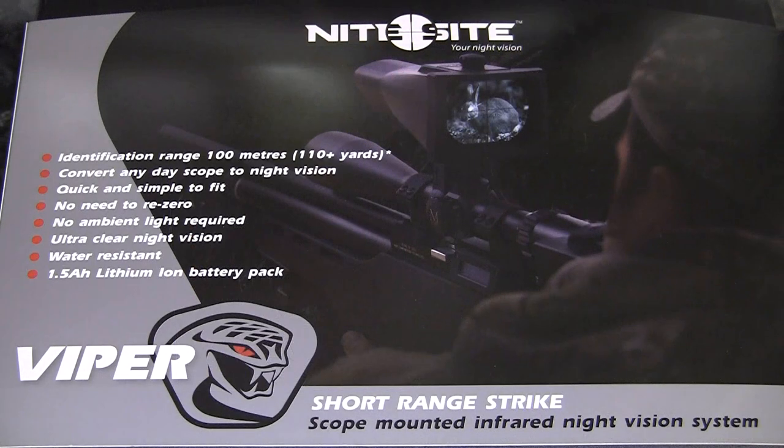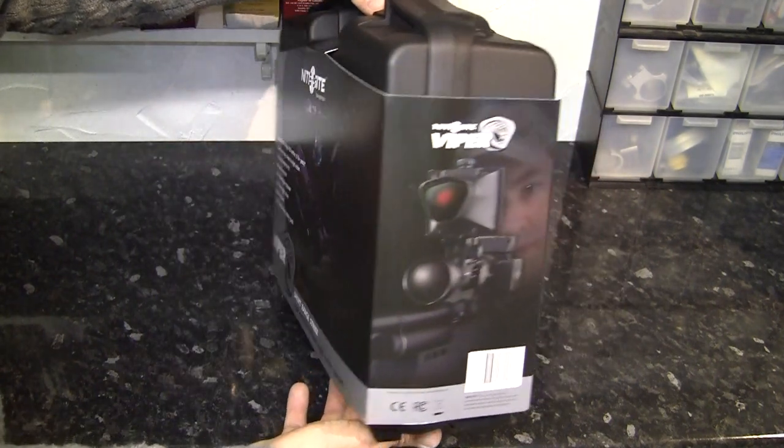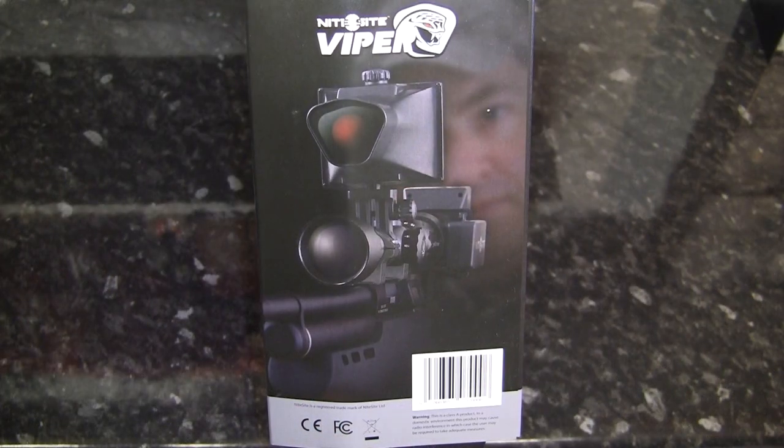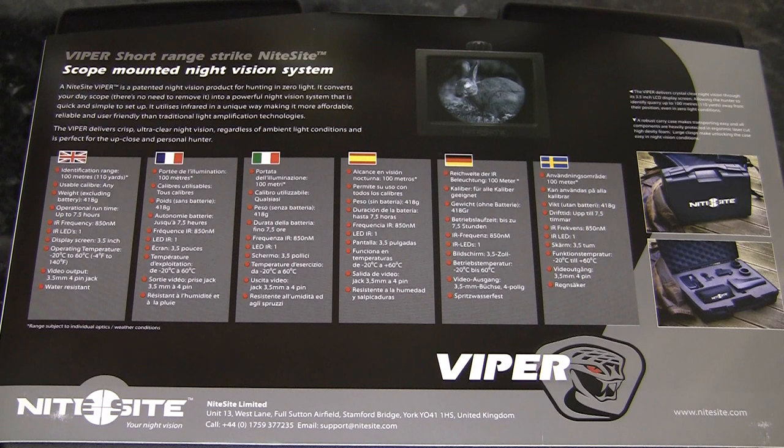What we have here is one of the new Night Sight Viper units, which is basically a digital scope-mounted infrared night vision add-on that you can fit to your normal day scope in a couple of minutes, transforming it into a night vision sight. The Viper is designed for an identification range of 100 meters, but there are two other more powerful units in the lineup: the Wolf with an identification range of up to 300 meters, and the Eagle with an identification range of up to 500 meters.